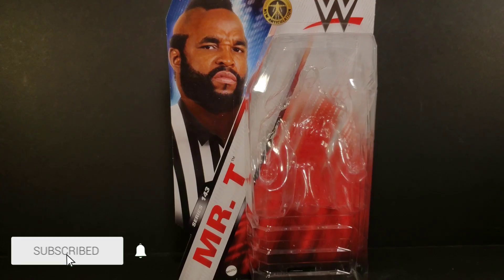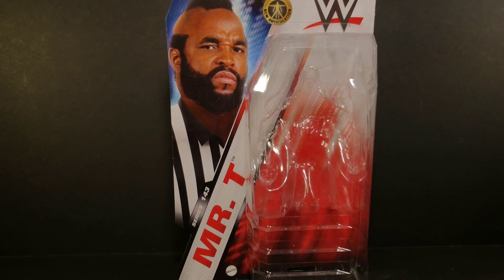Hey everyone, Soundwave84 here. In this review, I take a look at Mr. T from the basic line from WWE Mattel Series 143. This is not the chase variant.